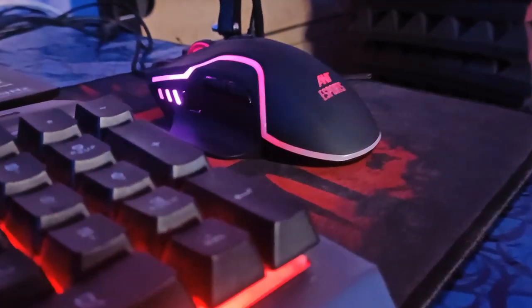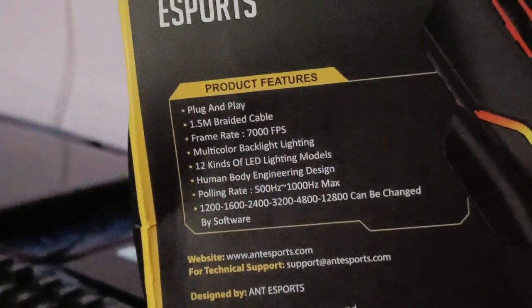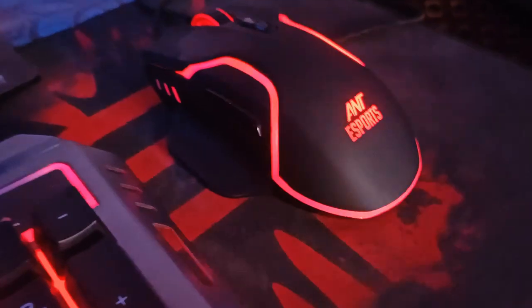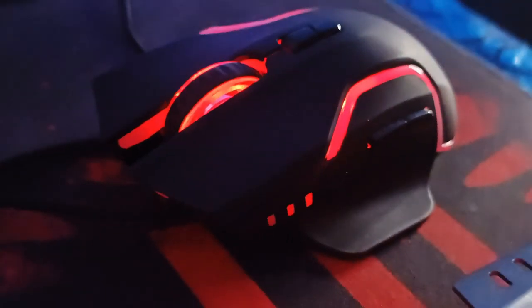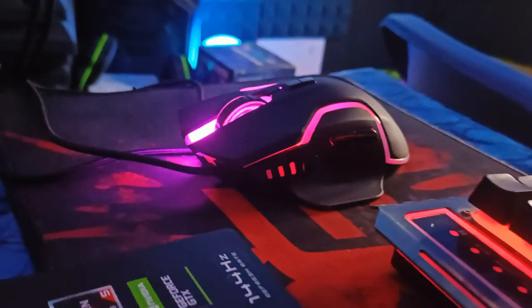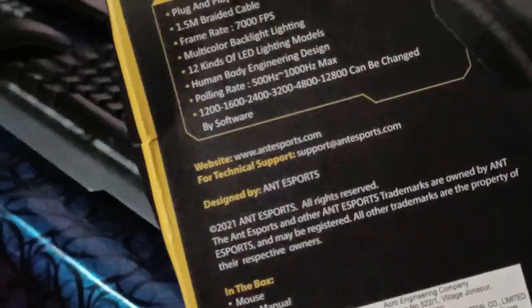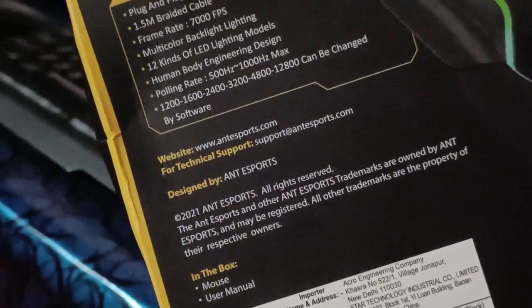Product features: Plug and Play. There is a 1.5m braided cable. The frame rate is 7000 FPS. You can control it smoothly. There are multi-color backlight and lighting — 12 kinds of LED lighting modes. Human body ergonomic design. The polling rate is 125Hz. You can use the website for technical support with an email address. Designed by Ant Esports experts.